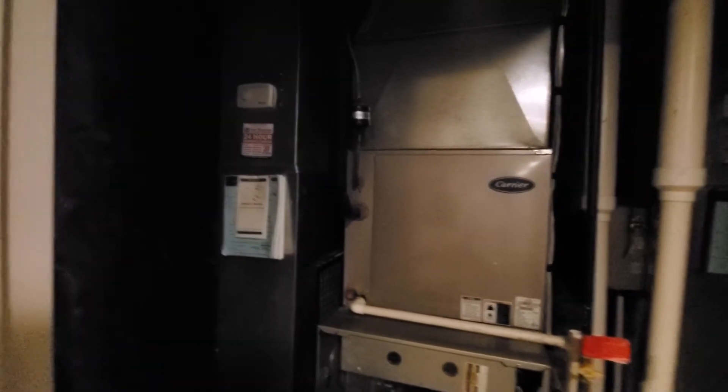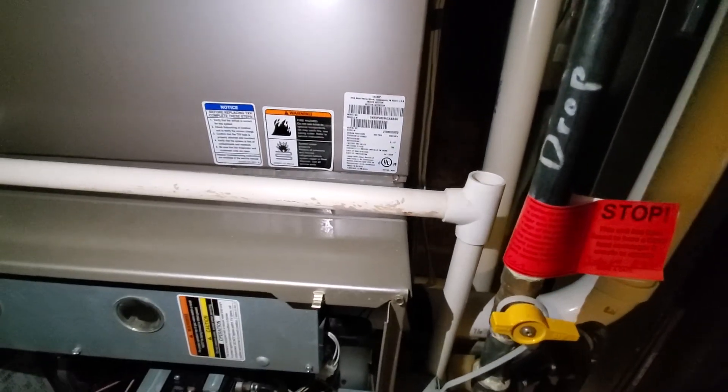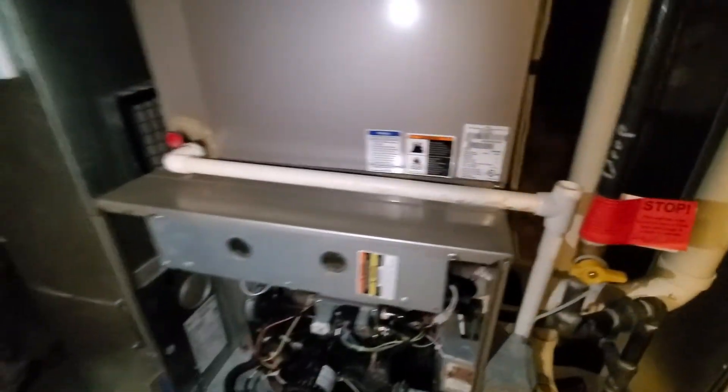We have a bypass humidifier around back, and then you can see we have a 4-ton evaporator coil from 08, and it is R22 equipment. It's Aaron 851. Call if you have any questions.